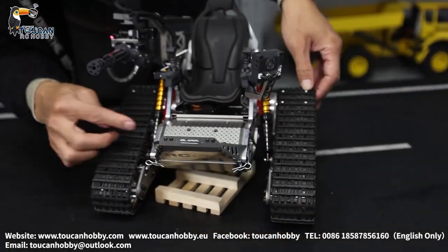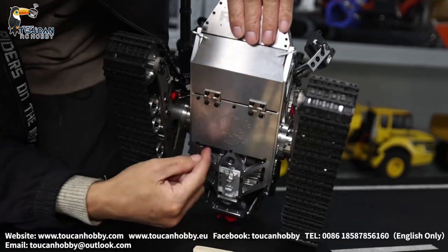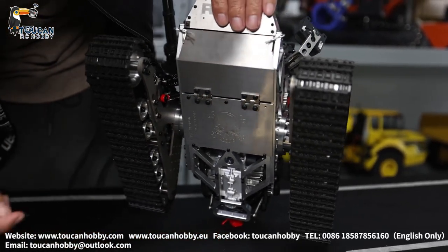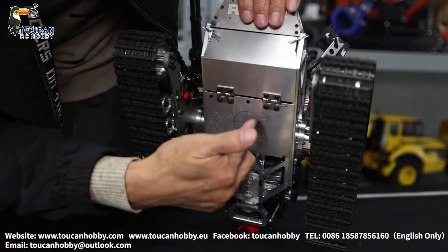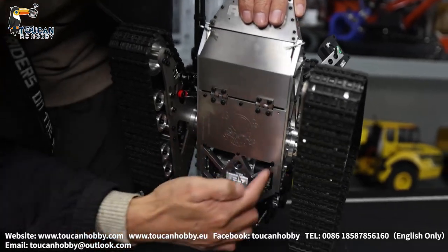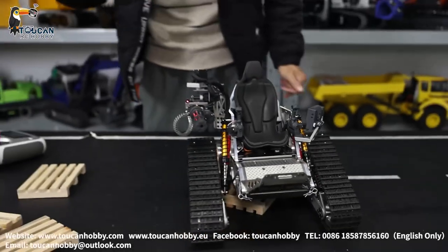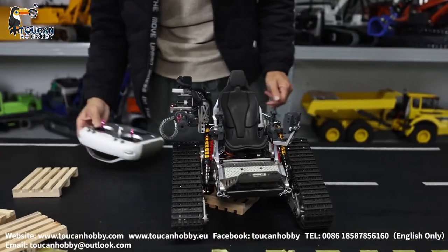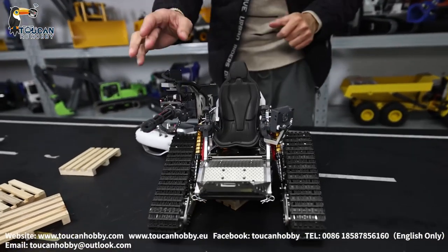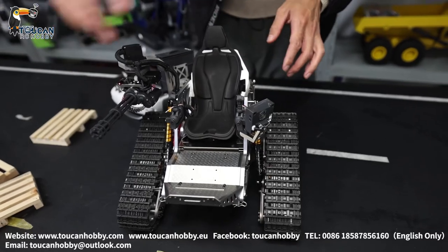Under there, if we remove this plate, we will see the receiver — it is inside and directly connecting to the servos and the two motors. Not many channels — we got two motors for driving and six servos total for the controlling handle and machine gun turning.